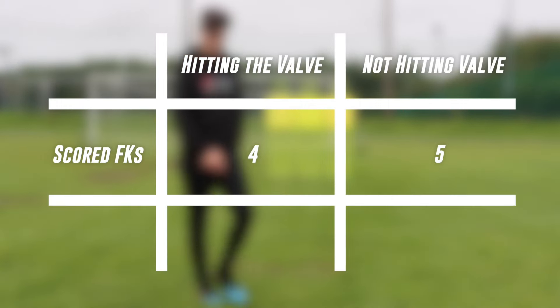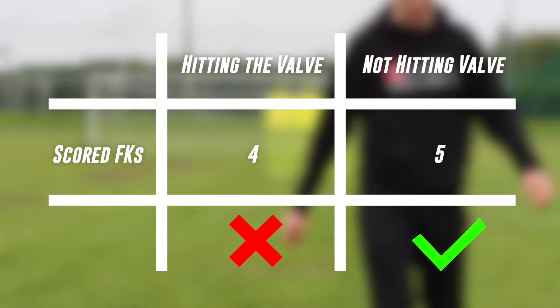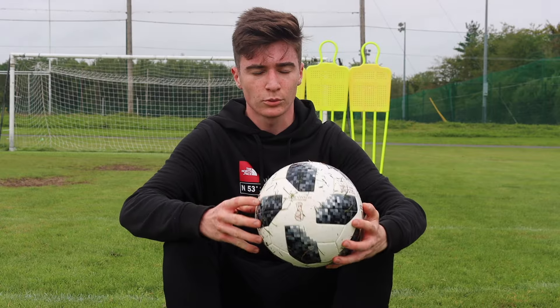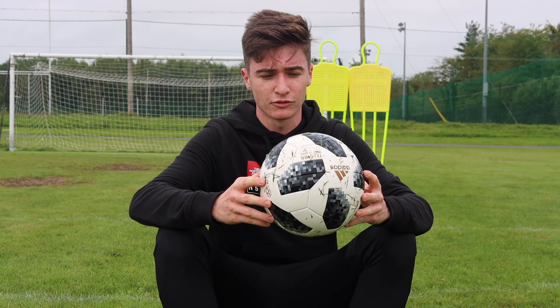After taking both sets of free kicks, there was pretty much no difference when hitting the valve. Overall it didn't help with knuckle or power, so this hack is a fail for me. I don't think hitting the valve makes any difference when taking free kicks.